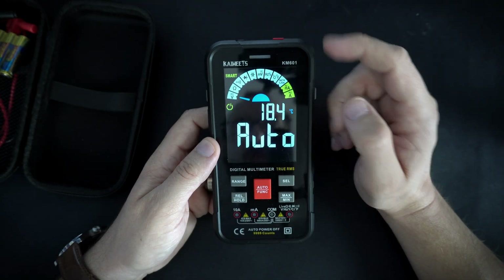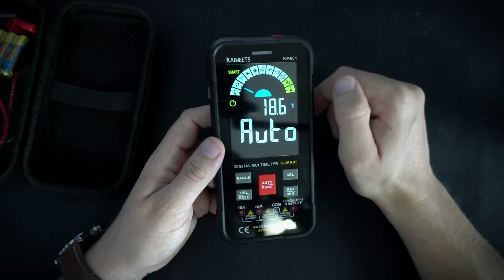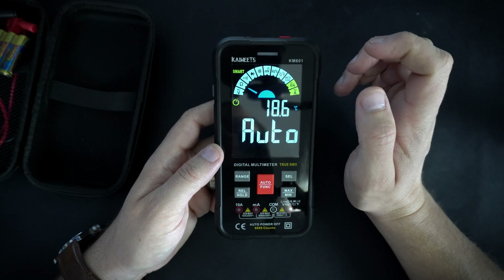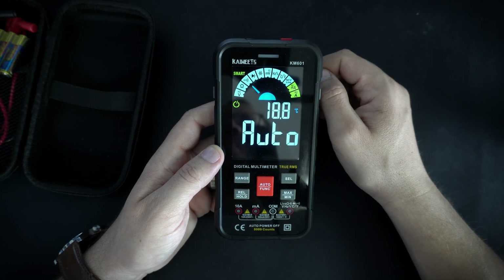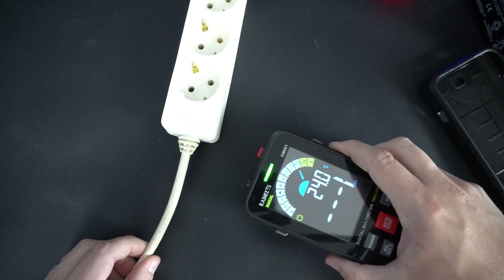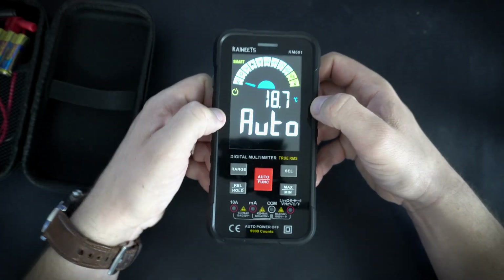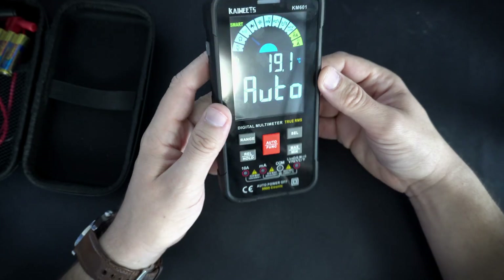You already noticed that this color display looks great. Numbers are big and easy to read even in bright sunlight. This multimeter will measure voltage, current, resistance, and of course it can test diodes, capacitors, and frequency. It can measure temperature and it can also detect live wire, which is very useful. And it has a built-in flashlight, so also a very useful function when you are working in dark areas.